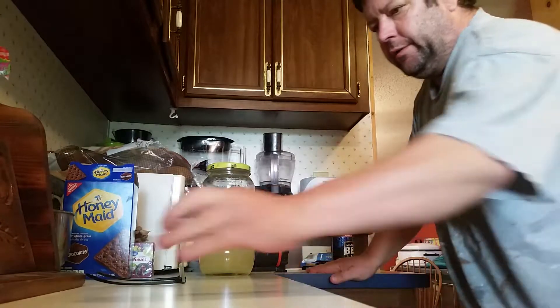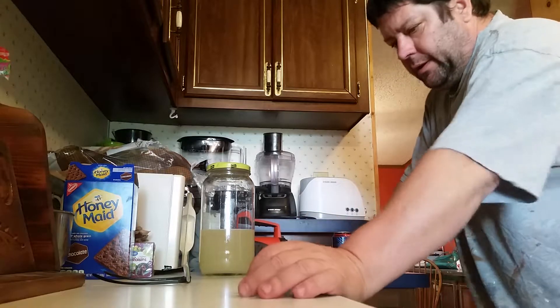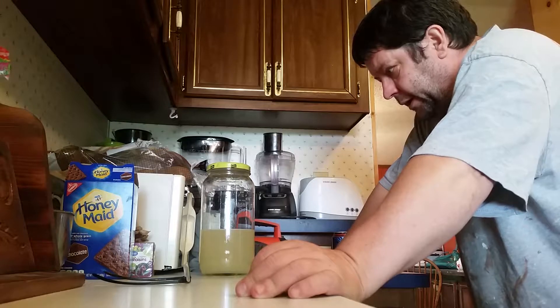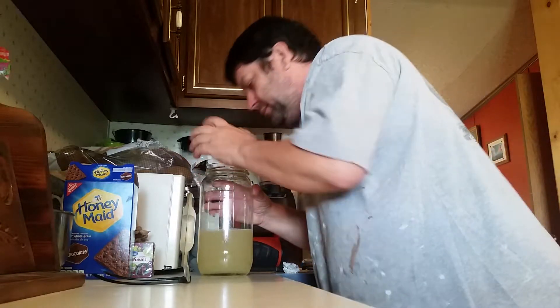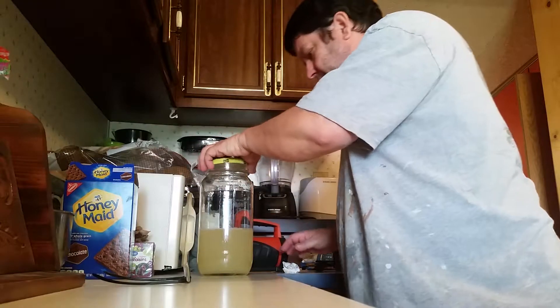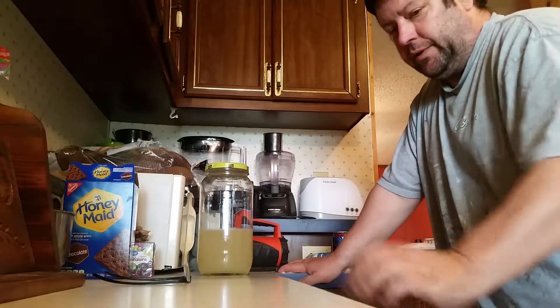Then I'll put it in the refrigerator, make sure that the yeast is dead, and leave it in there about two days. We'll probably have about a 13-14% alcohol.